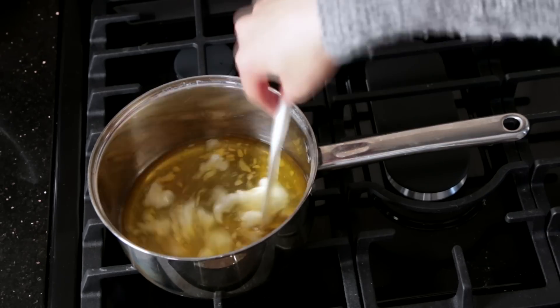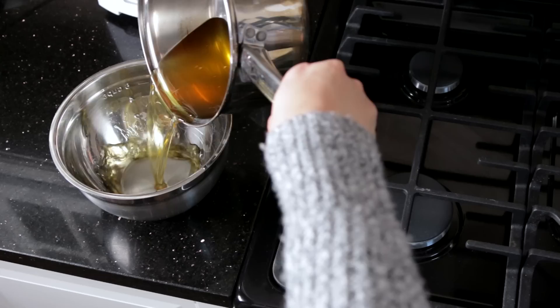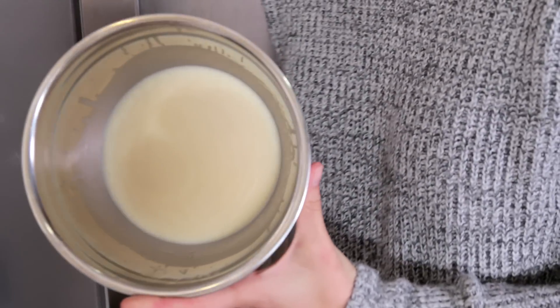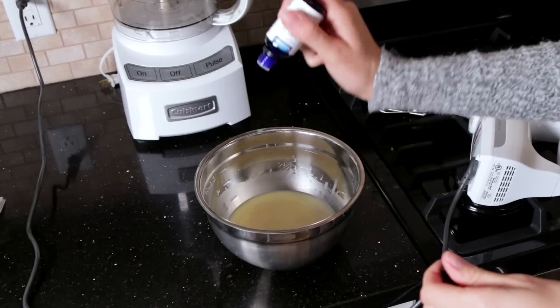Then on the stove on medium heat, stir until they melt. Transfer it into another bowl and put it in the fridge until it turns back to a solid.